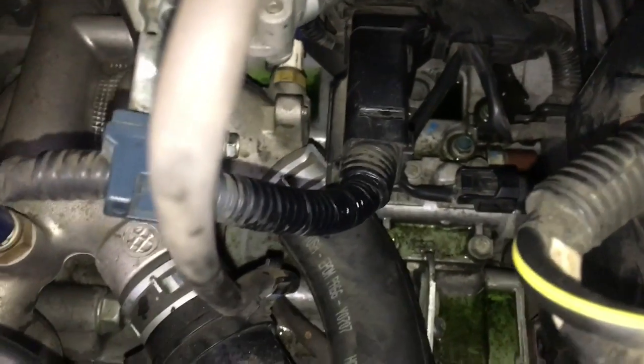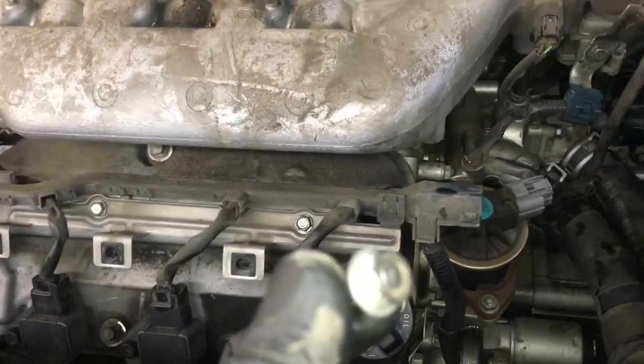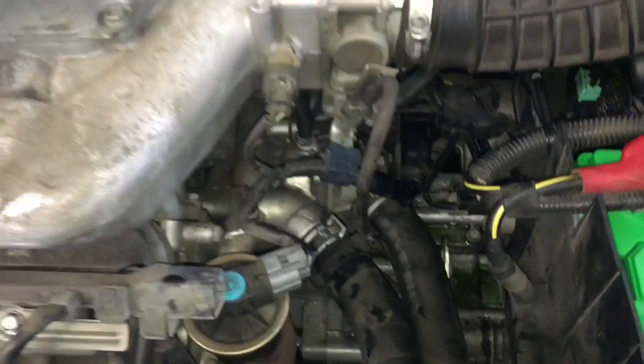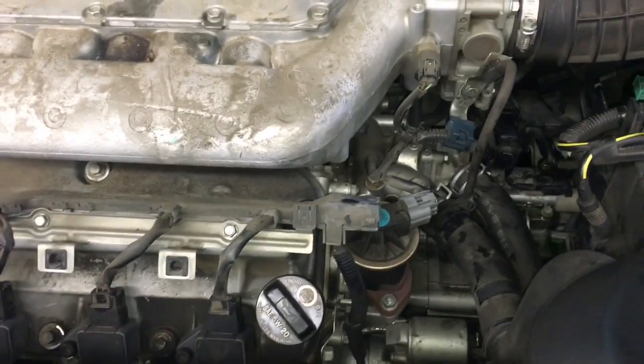Reach back there and plug the temp sensor back in. After the temp sensor is plugged back in, reinstall the ground cable — I used the same paper-in-socket technique for starting that bolt. Now that the ground cable is hooked back up, go ahead and put the top engine cover back on and we'll fill up the car with coolant.